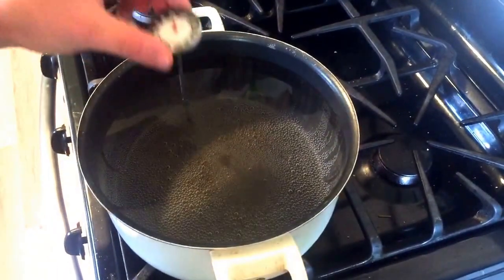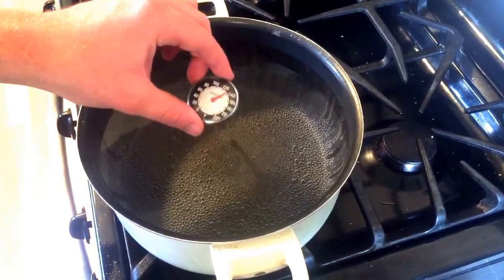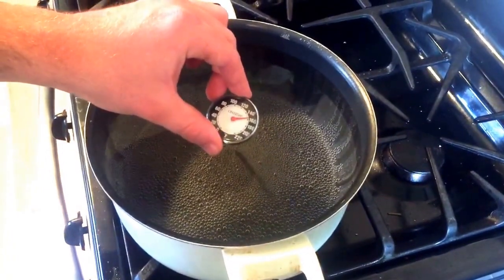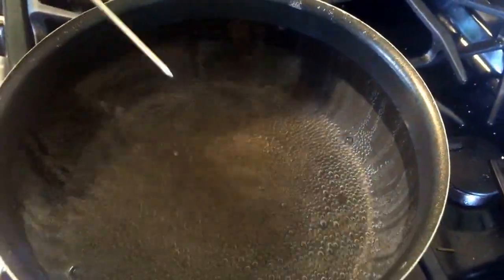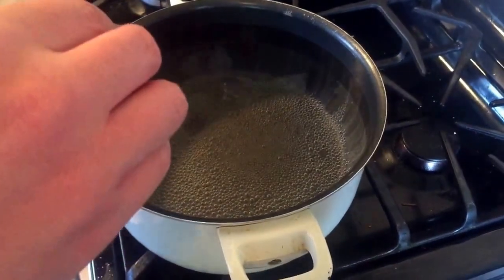All right, guys. Now let's just check on the temperature — it should be around what we're looking for. I like it right in between 150 and 160. It's just at about 160 right now, just a little over. So I'm going to take this off, move it to the station, and really start the video now.